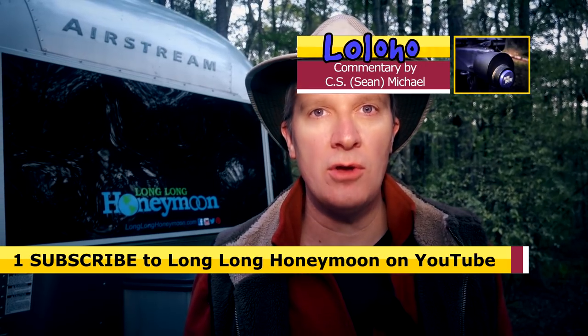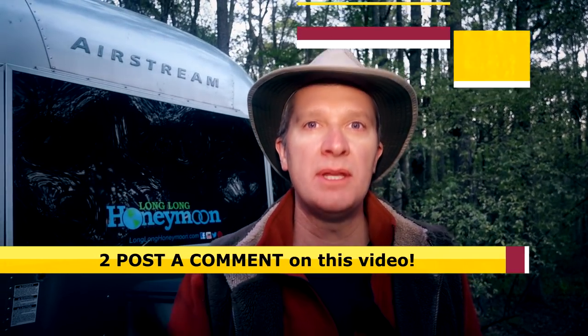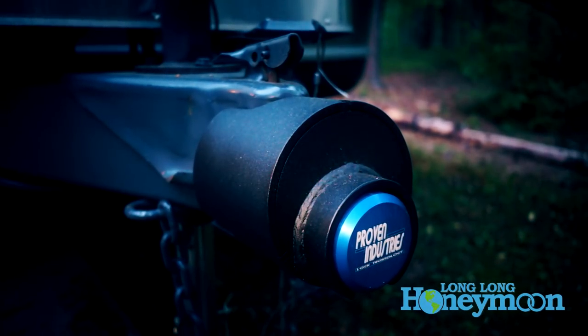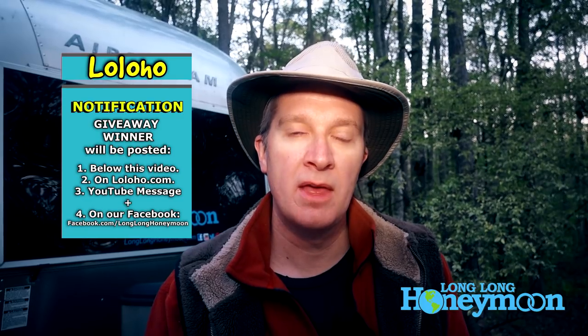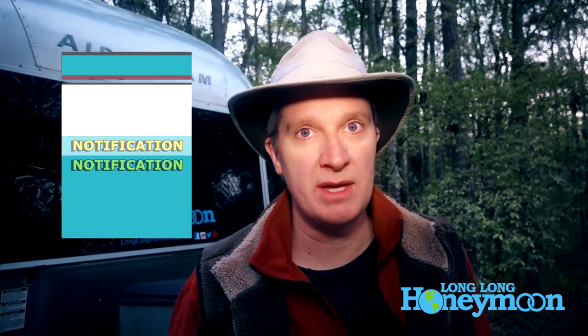Now I want to talk about the giveaway. The good folks at Proven Industries have agreed to give away one of these hitch couplers to a lucky Long Long Honeymoon subscriber. To enter the giveaway contest, all you've got to do is subscribe to Long Long Honeymoon and post a comment on this video. In one week from the posting of this video, one commenter who is also a subscriber will be selected at random to win a coupler lock from Proven Industries. We will announce the winner on this page — in the YouTube description and also through the YouTube messaging system, so you need to watch your YouTube messages if you've entered this contest.